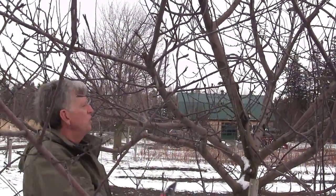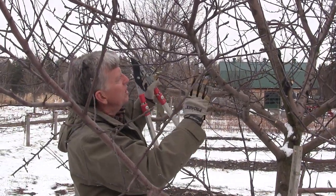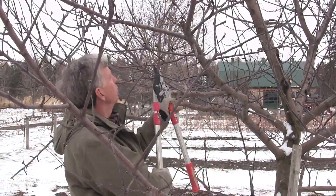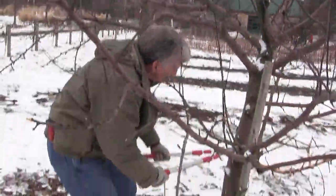It's very easy to do, and by taking out one to three year old growth in the middle of the tree, you allow the sun to filter in and the wind to pass through very nicely. Here's another one that has to come out.